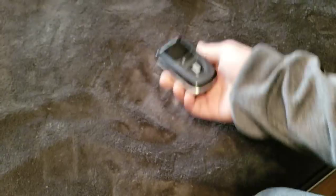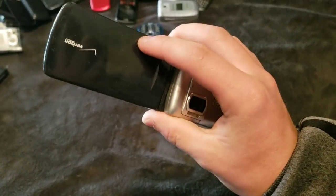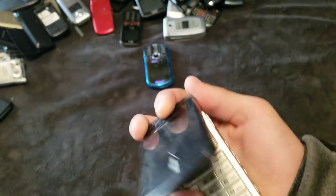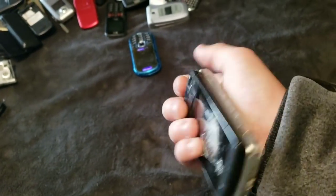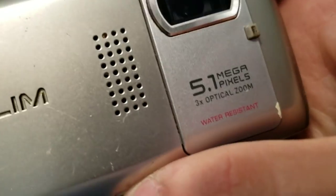This is a Sanyo VI-2300, and it works — it's just dead. Here is this thing. It is very weird. It is a Casio. It has a shattered screen, but it works still. And it's like a swivel camera type thing, with an actual camera on the back — 5.1 megapixels.